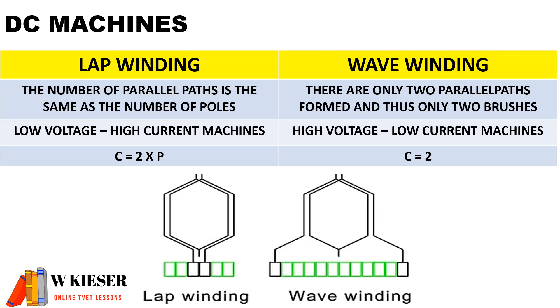Lap-winding is used for low voltage, high current machines, and wave-winding is used for high voltage, low current machines. For calculations, the number of parallel paths for wave-winding (c) is always equal to two, and for lap-winding, c is equal to two times the number of pole pairs.